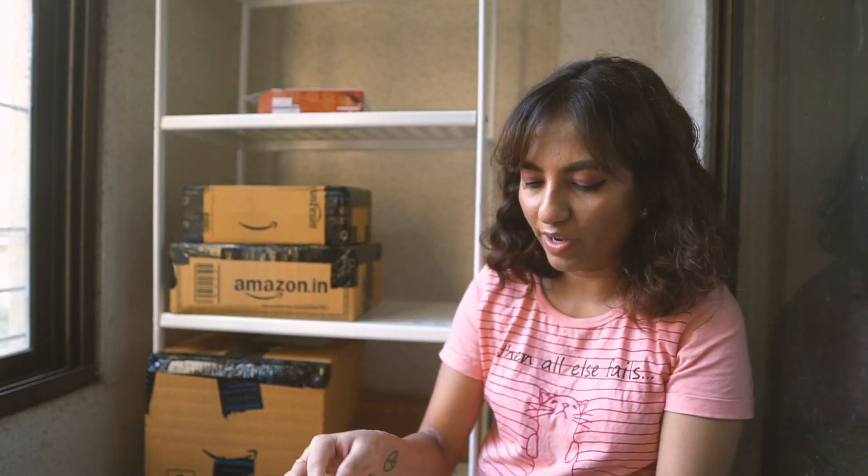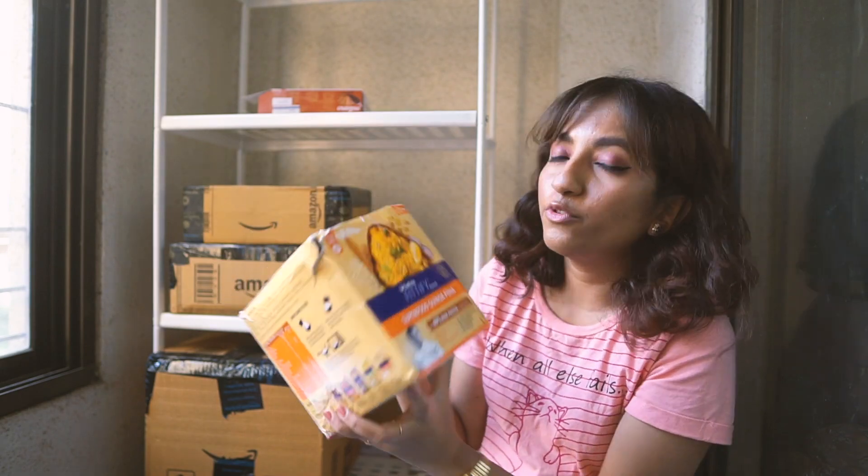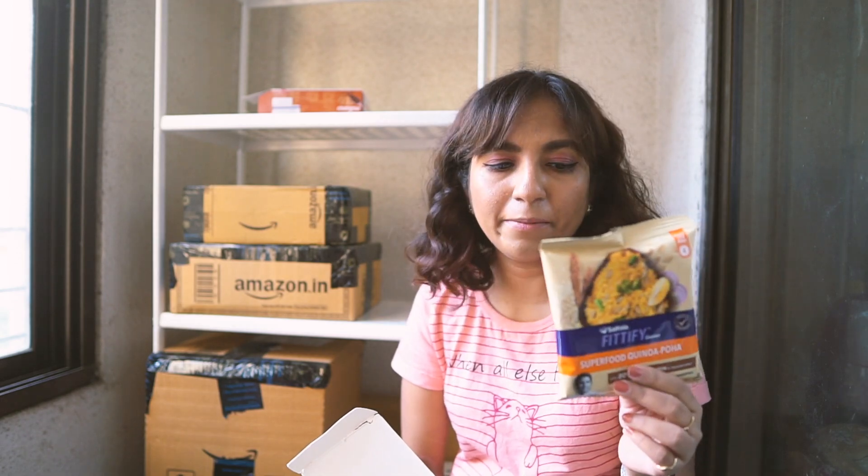There's just one thing in here — this is Safola Fitify Gourmet Superfood Quinoa Poha Mix. There are six sachets of 60 grams each. This is a repeat purchase; I've bought it many times — I'm quite obsessed with it. It's a mixture of rice and quinoa and it tastes really nice. My mum and I both enjoy having this sometimes.